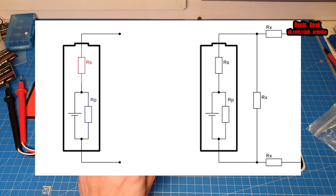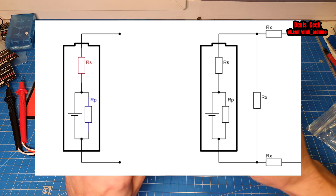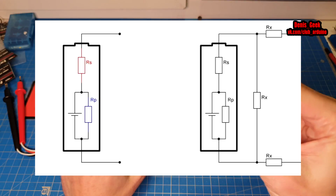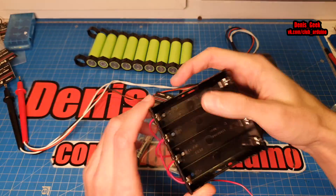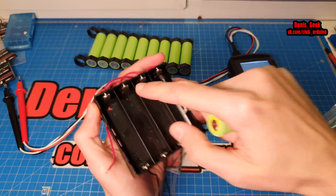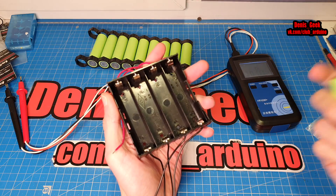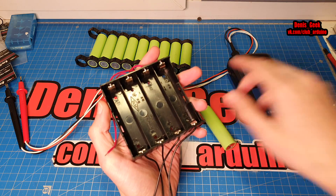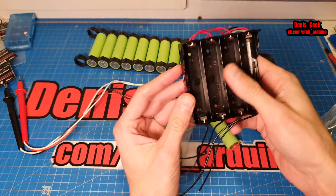RS — это внутреннее последовательное сопротивление, оно отвечает за ток отдачи аккумулятора. А RP — это сопротивление, которое может разряжать наш аккумулятор, пока он бездействует, то есть лежит на полке, на хранении или где-либо. Это внутренние параметры аккумулятора. Мы не берём внешние факторы — например, когда мы установили аккумулятор в держатель и здесь тоже имеется небольшое сопротивление из-за плохого контакта, окисления и так далее. То есть это уже наружные факторы, которые не вносятся в данное понятие.